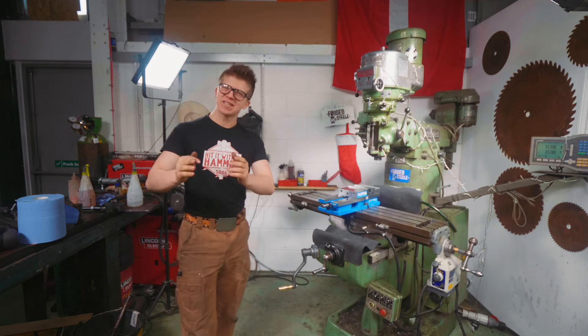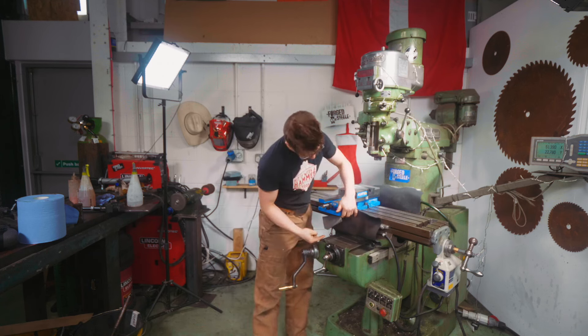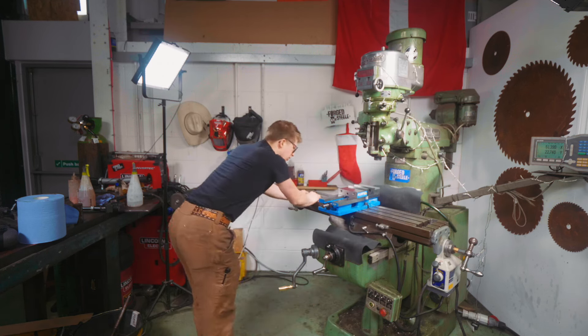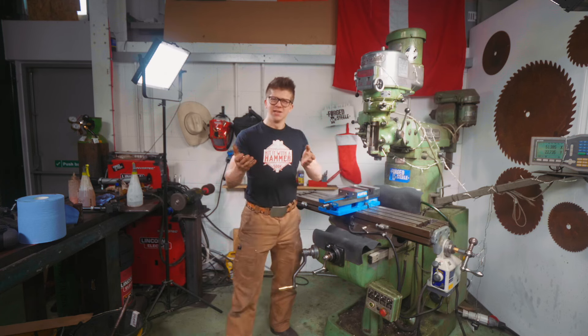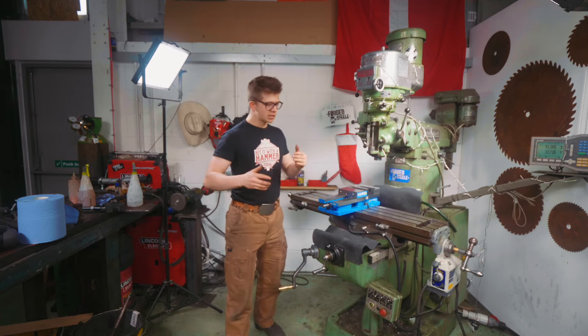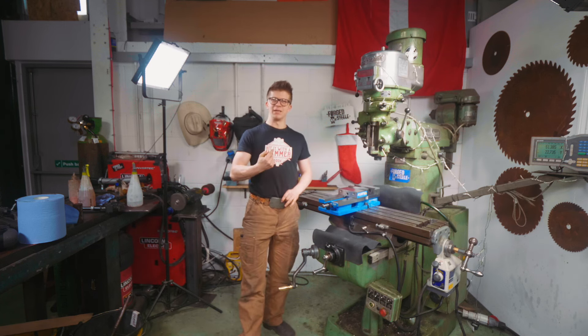Ladies and gentlemen, welcome back to the workshop. Fantastic to have you here. On yesterday's episode, you saw me shim the gib on the y-axis of my Bridgeport mill, and that got down the play we had in the table, which is obviously very bad. It means we can't use the thing properly, it doesn't have the accuracy we ideally wanted, but we've got that sorted, which means we're starting to get closer to the only thing being to blame for my poor milling being me, the operator.